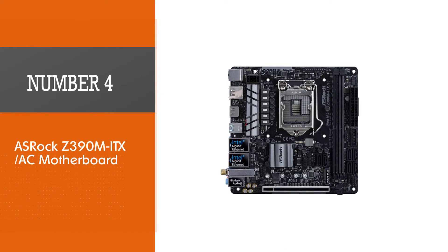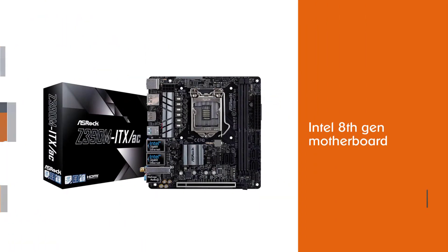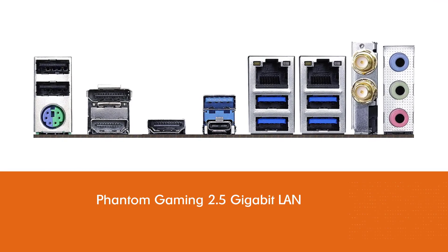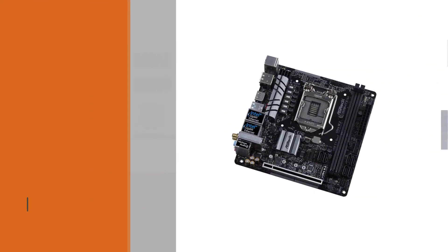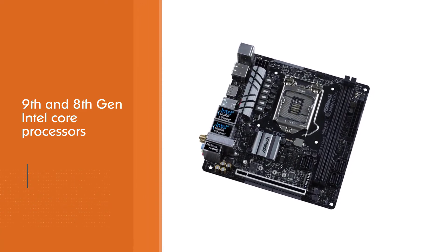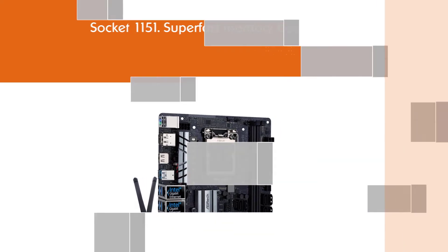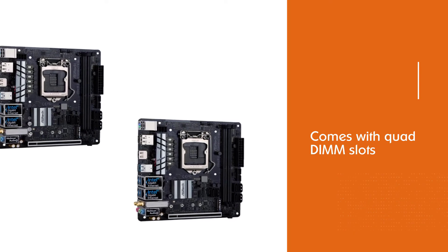Number 4: ASRock Z390M ITX AC motherboard. The ASRock Z390M ITX AC is an Intel 8th Gen motherboard ideal for the i5-8400 processor. It features Phantom Gaming 2.5 Gigabit LAN, supports 9th and 8th Gen Intel Core processors with socket 1151, and offers super-fast memory boost with DDR4 4266 RAM. Based on the Intel Z390 chipset at an affordable price, it also comes with Quad DIMM slots, three Ultra M.2 slots, three PCIe x16 slots, and a slew of SATA ports, offering a compact foundation for your powerhouse build.